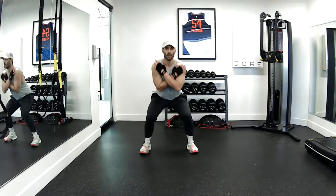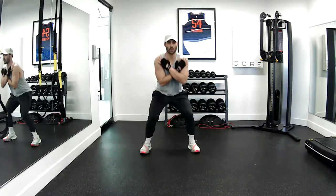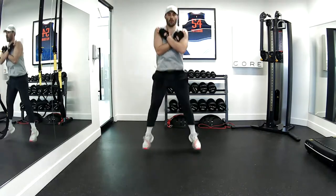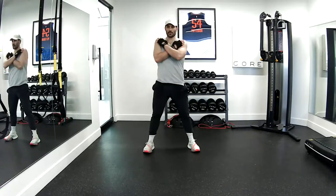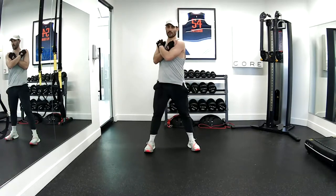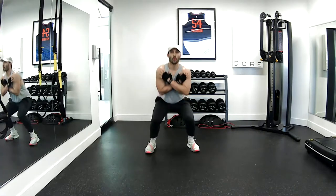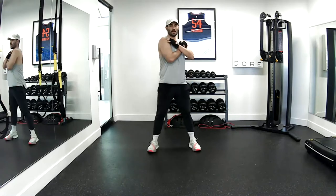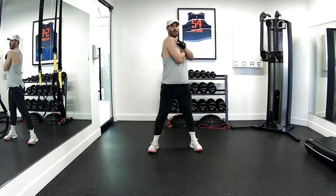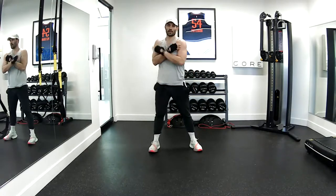Cross crunches done. Squat up, straight back, rotate. One, two, three, four, five, six, seven, eight. Good job.